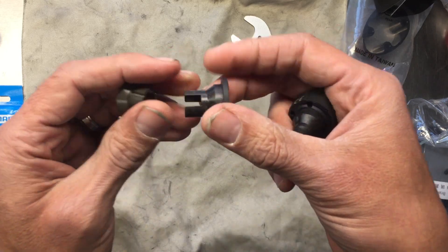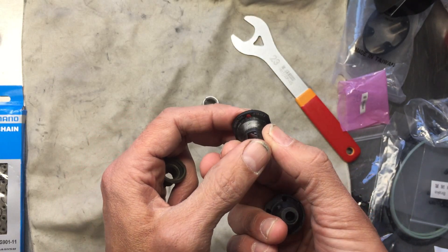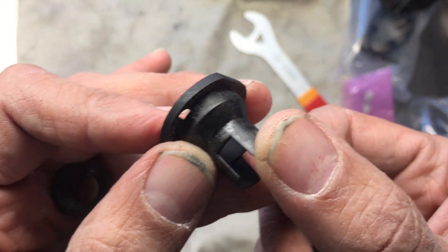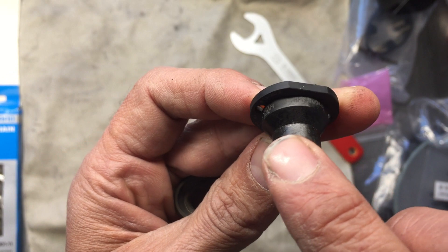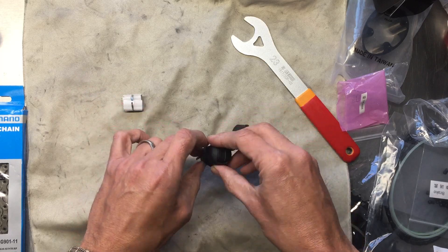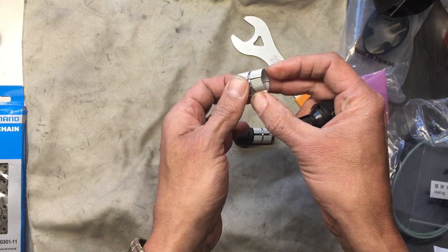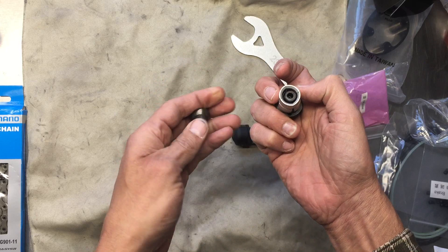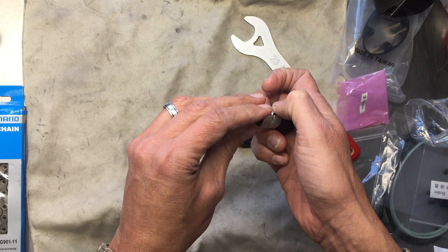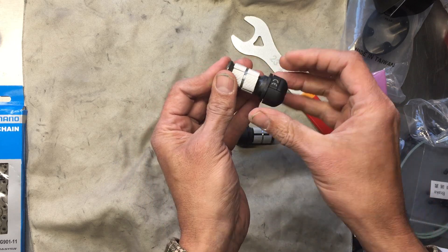One thing — there's a left and right marking, so you want to verify that before you start putting these in. One thing, and I'm not trying to call any triathletes out, but they're probably the worst as far as doing a lot of cross-chaining. It seems kind of funny — they'll spend six hundred dollars on a set of CeramicSpeed pulleys for a Dura-Ace rear derailleur and then the thing is cross-chained all the time in the big-big combination.